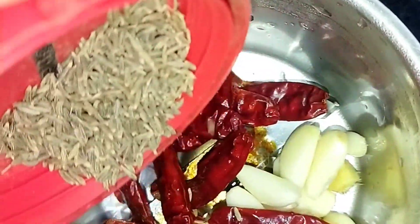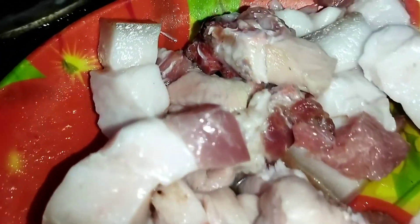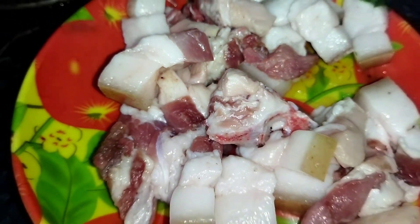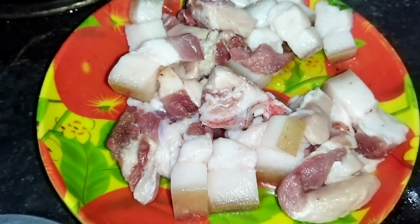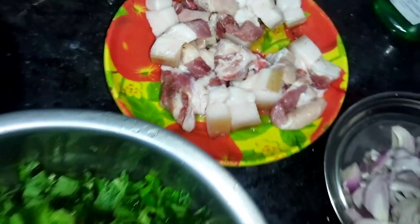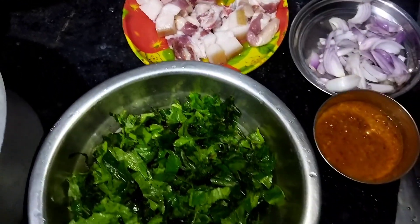I used a pan. I used some soap on the pan. I put a pan with my pan.